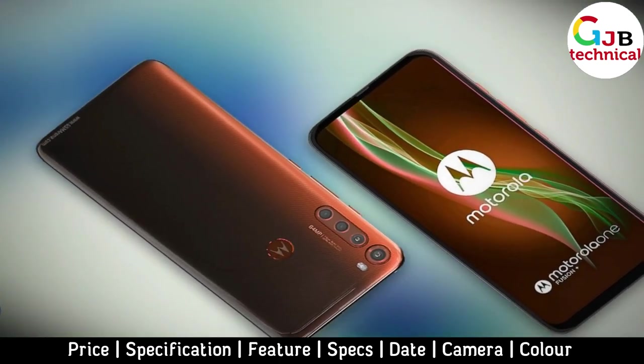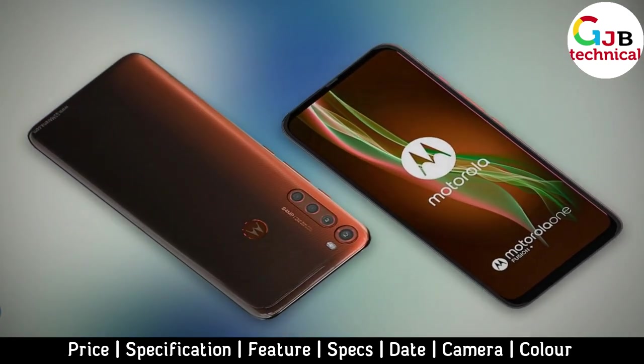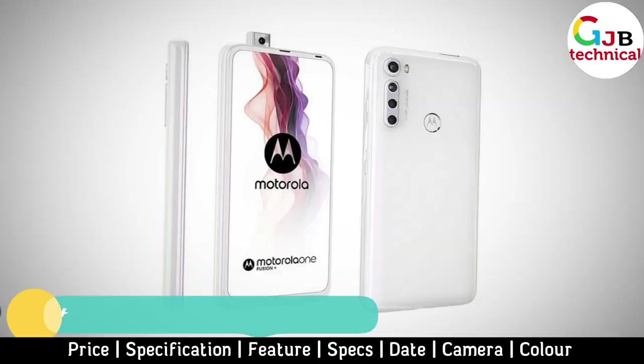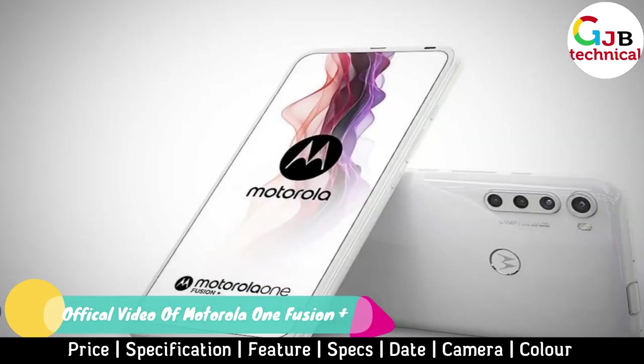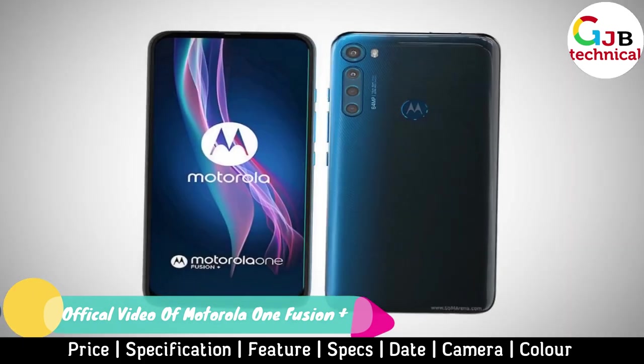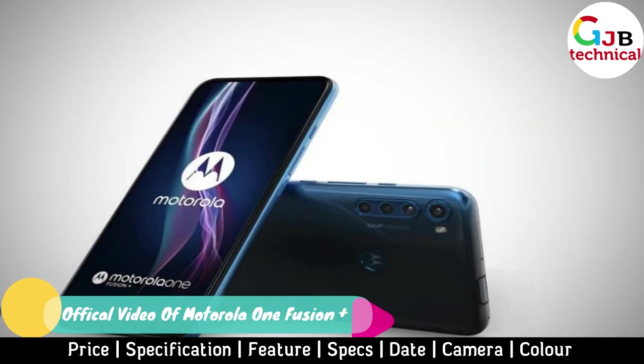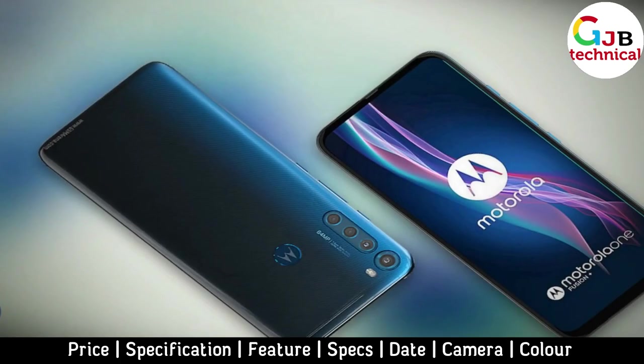The new upcoming smartphone Motorola One Fusion Plus received a frontal pop-up camera and many other great features. In this video, we are discussing the Motorola One Fusion Plus full specifications, features, design, price, and release date.